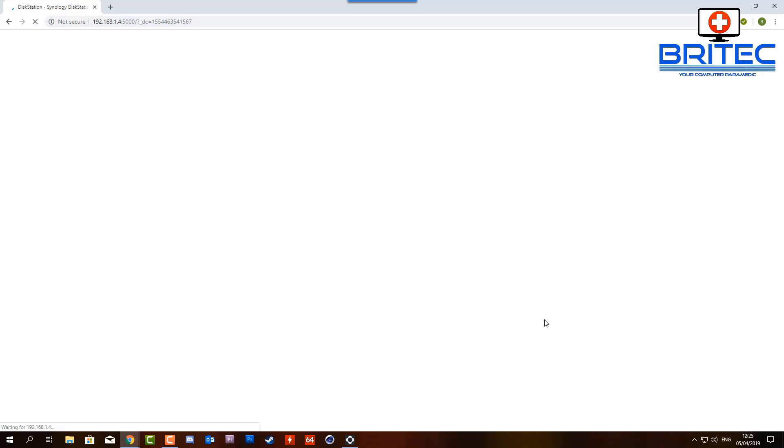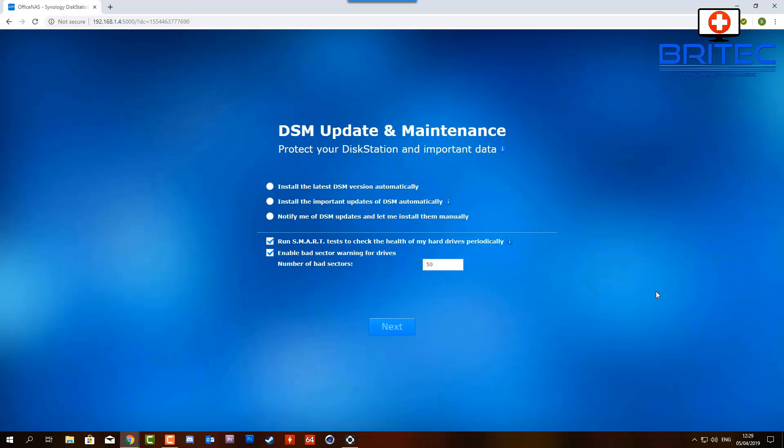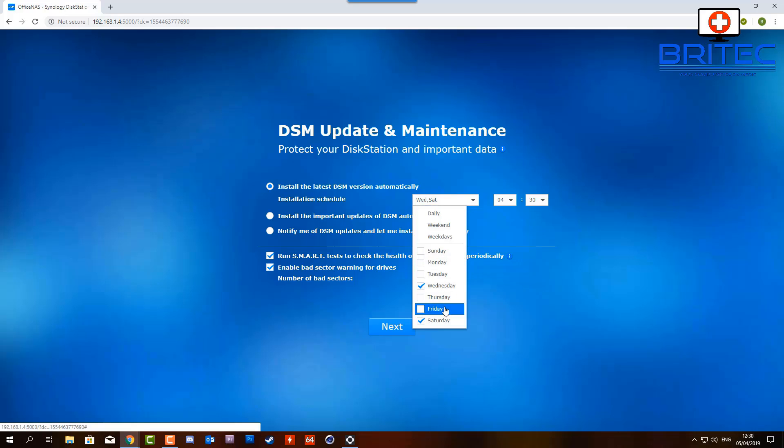Click connect and this will start the NAS setup process. You'll need to create an administrator account - just give yourself a server name, username, and password. Click next and you'll get to the DSM update and maintenance page to protect your disk station and important data. I'm going to select 'install the latest DSM version automatically' and set the update schedule.